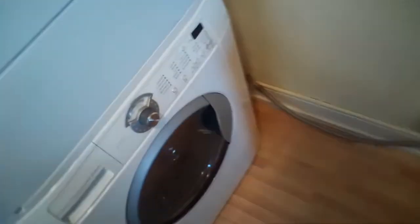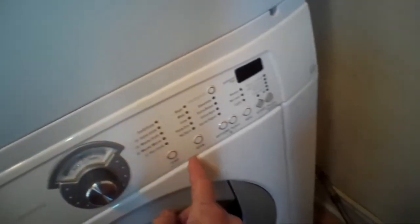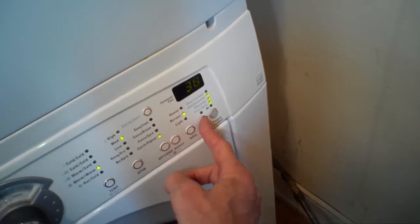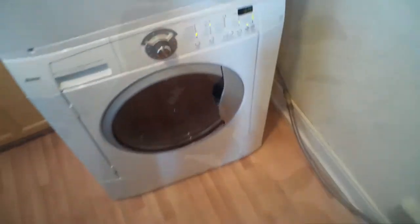We've got everything back on and we're turning the water pressure all the way back up on the cold and hot sides and checking for leaks — no leaks at all. We took it for a test, had it fill up, and the machine did great. No more F20, and that was the cause. I hope this helps you — subscribe to our channel when you can. Thanks a lot for watching.